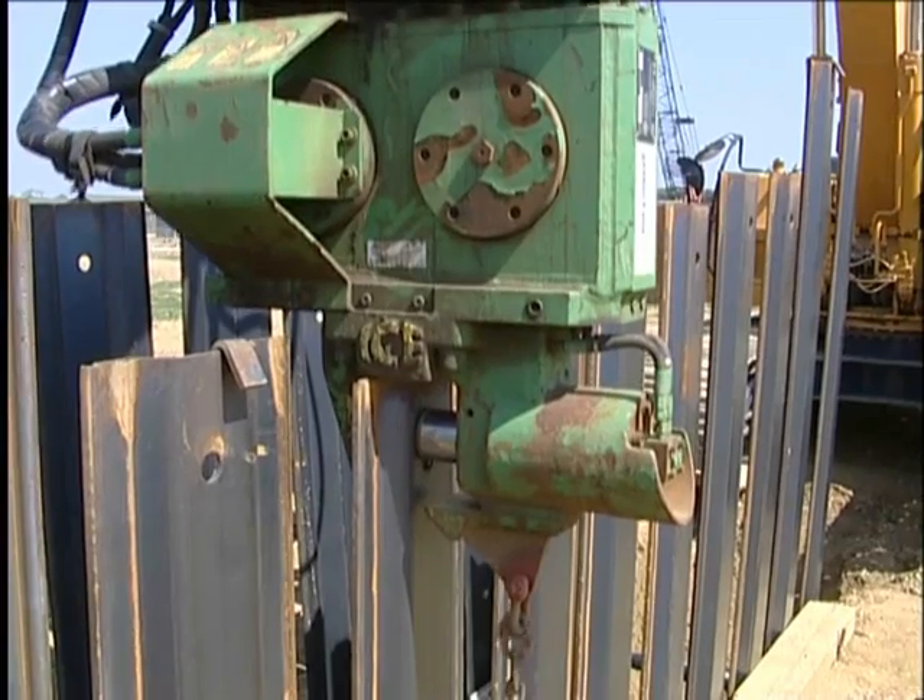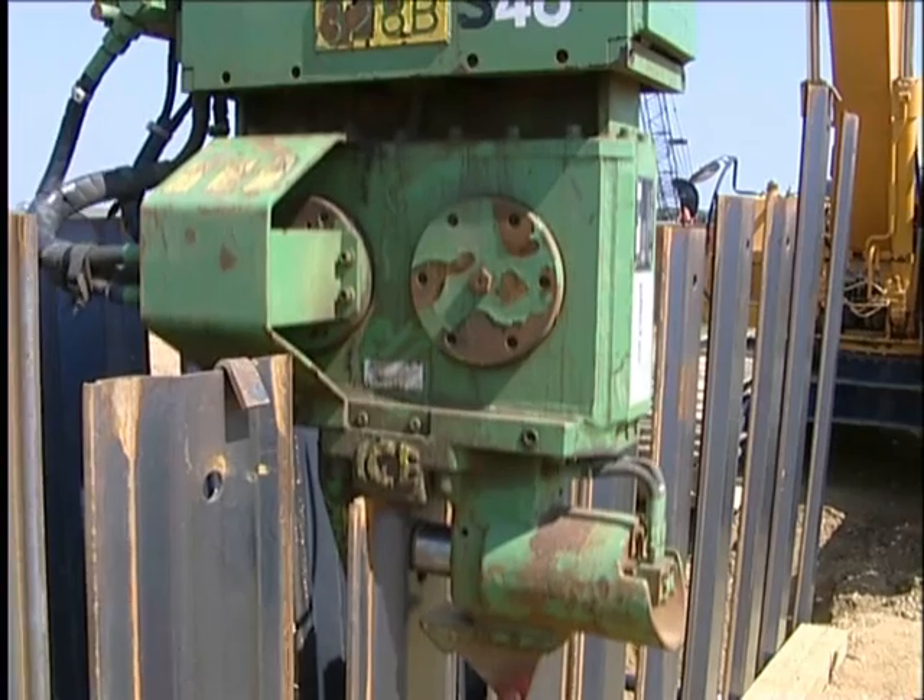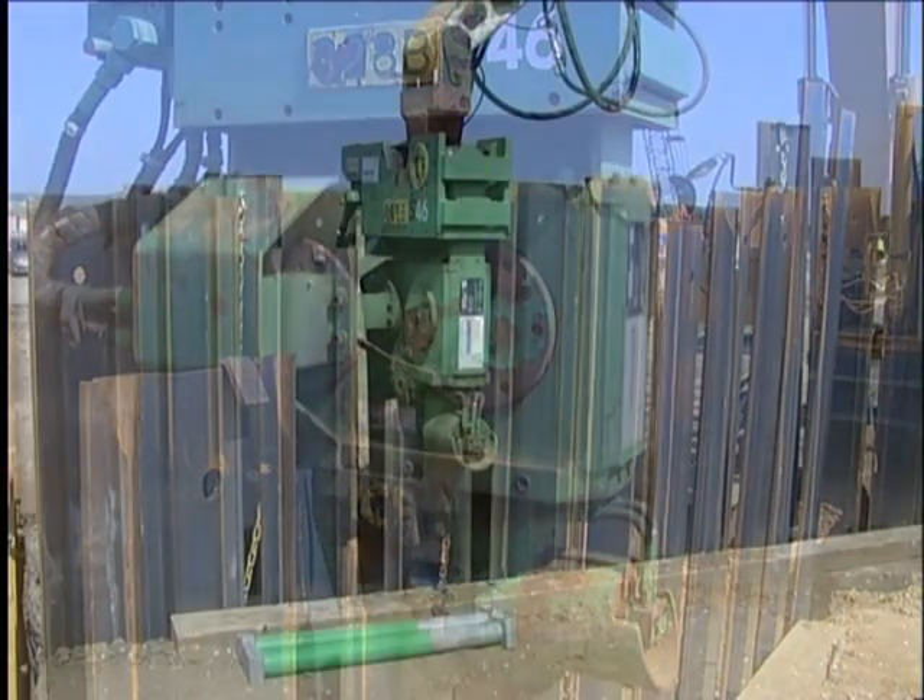An excavator-mounted vibratory hammer is demonstrated here to show how effective this method of sheet installation is.